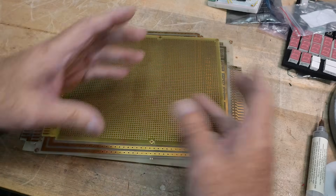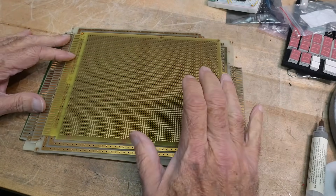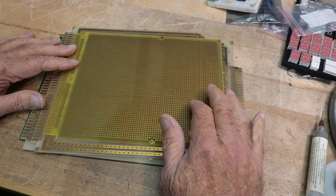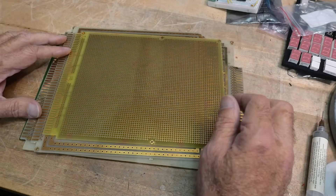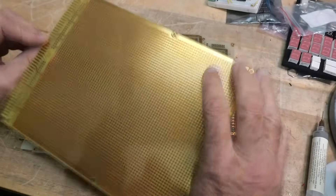Even part of the machine shop they had carved off for us engineers — one lathe, one milling machine, one press, one brake. There was a little area where we could use those things and they wouldn't get upset. But these are prototype boards of various types.